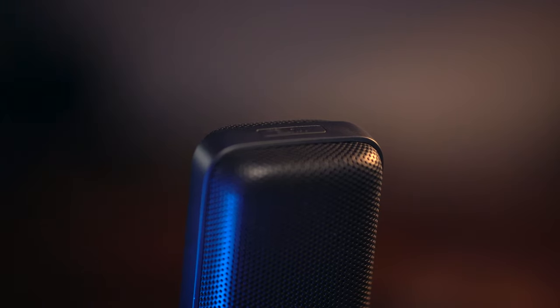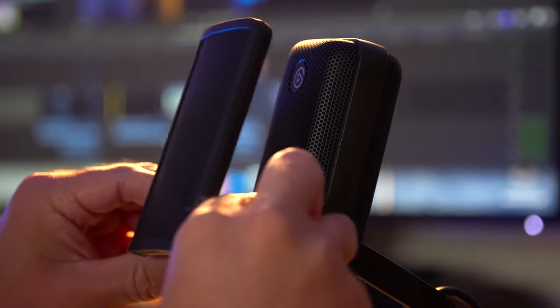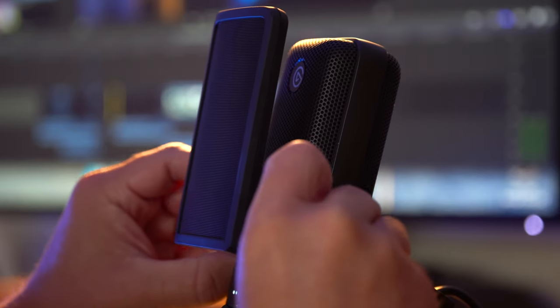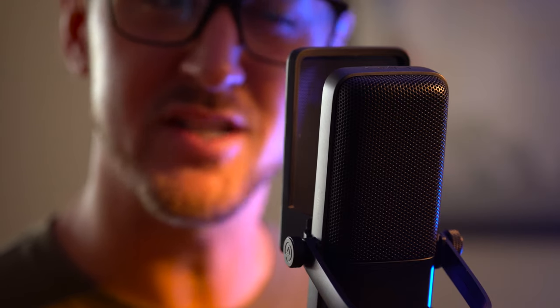It also has a touch-sensitive mute button on top so you can mute things instantly, which is very convenient. Additionally, you can add on accessories like a pop filter, shock mount, and extension rods. Even though those things are all sold separately, they actually help make this mic even more versatile.